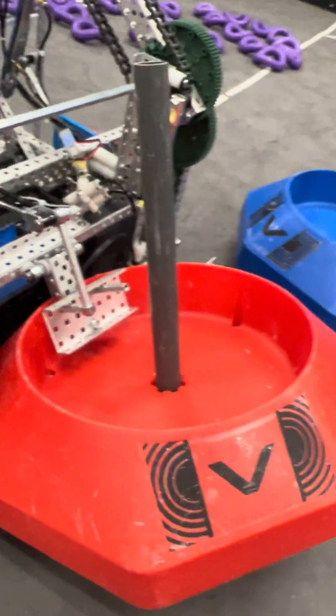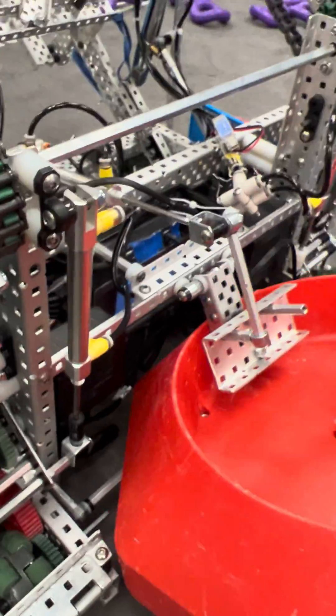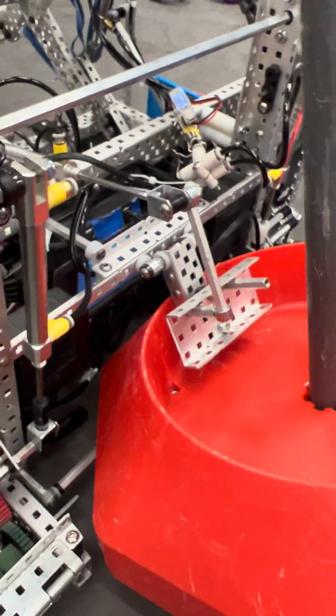I got an inch, quarter inch clearance right there, and that really allows me to just do my thing. I can drive around and do whatever I want. You can see it's also in there really good — I can pull up on it, nothing happens; I can pull down on it, nothing happens.